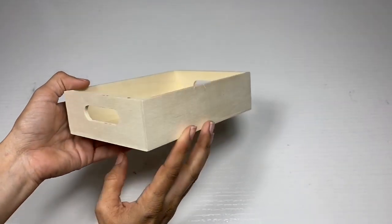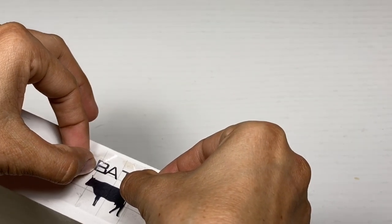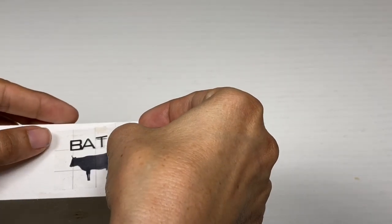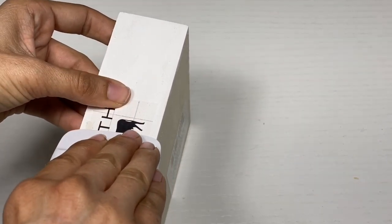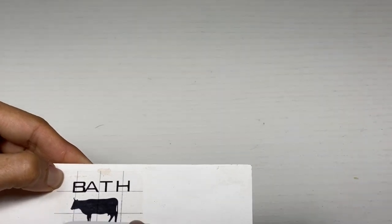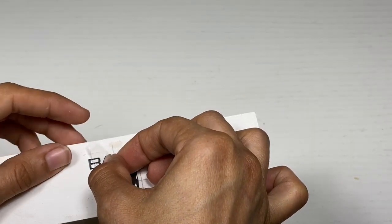For my third project, I'm going to take this mini wooden tray from Dollar Tree and paint it in Apple Barrel paint color white. Once that paint's fully dry, I'm going to take my 'bath' decal and place that in the middle of the wooden tray.